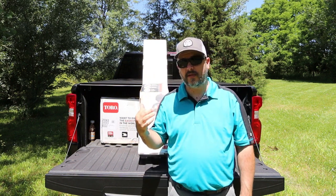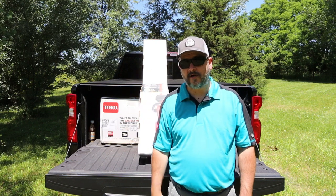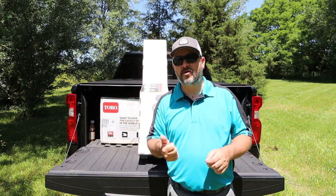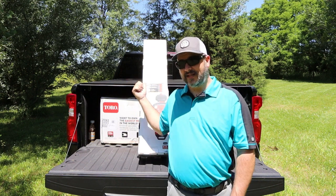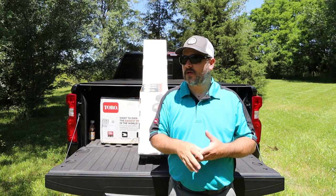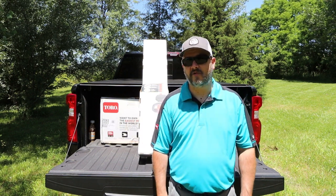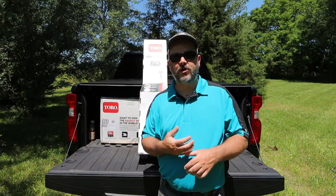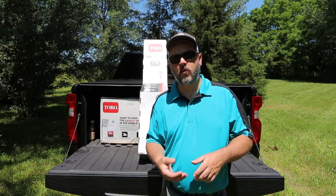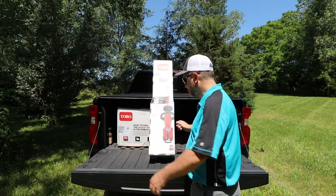With battery-powered equipment, take the battery out of this, throw it up on the wall or on a shelf, use your battery for something you're going to use more often like your blower or string trimmer. This thing is going to be just as you left it three months down the road. Even at the price, you're just money ahead. Not only are you going to be money ahead by the initial purchase, it's also in the longevity of them. Alright, let's get to unboxing this.